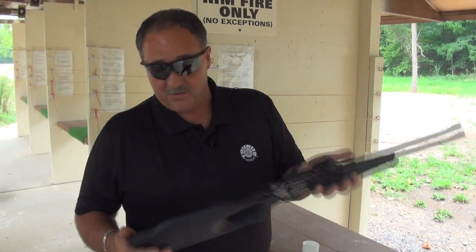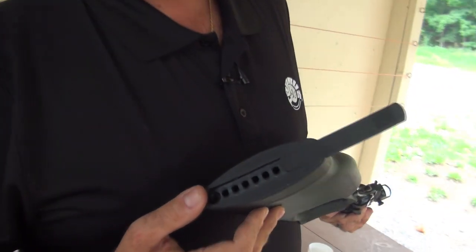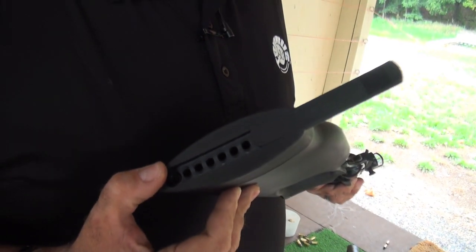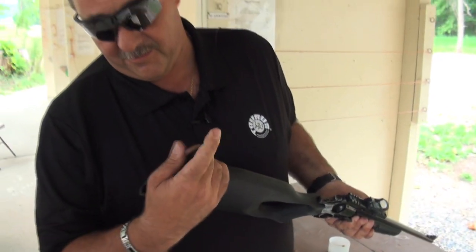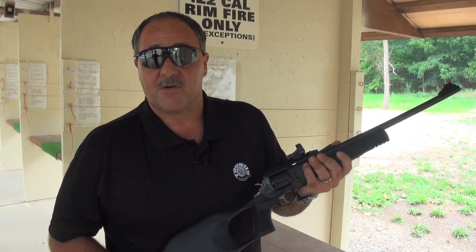These are currently available. Also on the stock, you have an area where you can keep additional rounds for hunting. They are currently available through Rossi products.